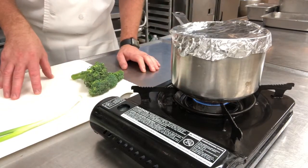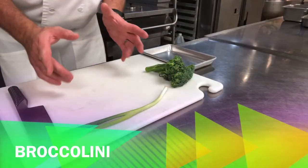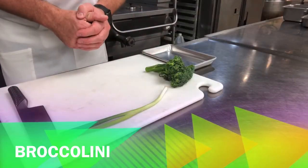The same thing applies if you're using a rice cooker — don't take the cover off, just turn it off and let it sit for 10 minutes.